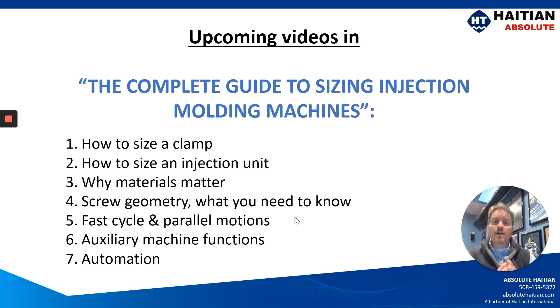So in upcoming videos, we're going to go through a step-by-step process on putting together a proper machine specification, going through things like how to size a clamp, how to size the injection unit, what materials matter, different screw geometries, fast cycle and parallel motions, auxiliary equipment, and last but not least, automating your machine.